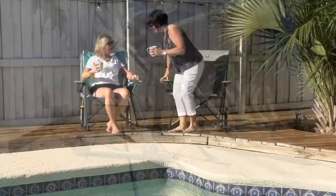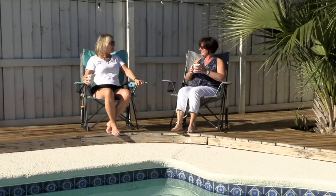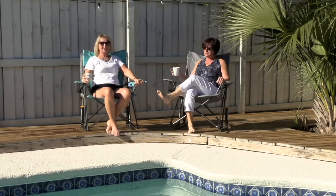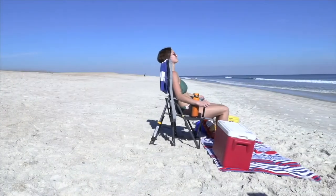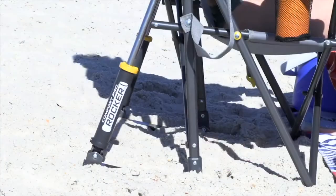I just grabbed a blanket and I'm rocking away and I feel real good right now. This is item number F17996. It's the GCI Outdoor Elite Rocker Chair with Shoulder Strap.